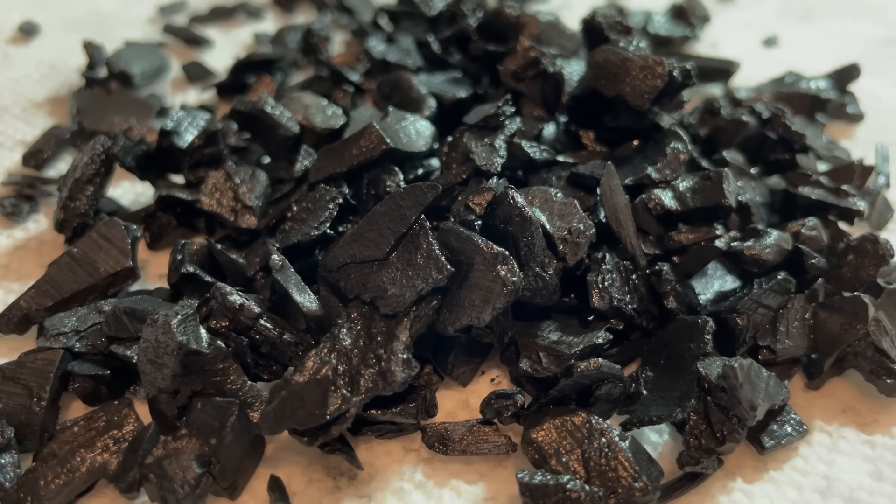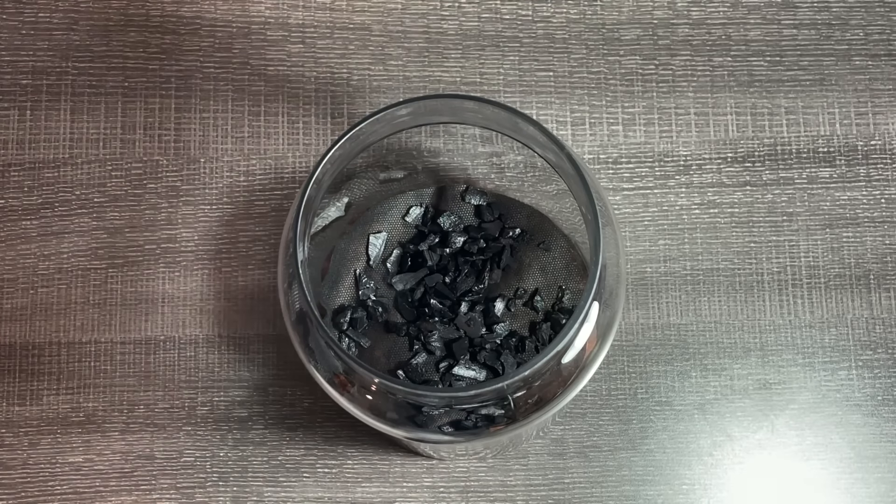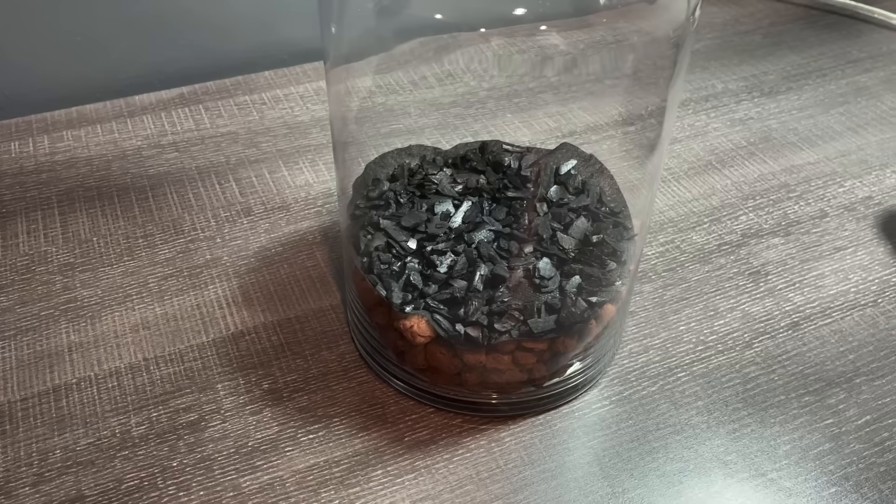Here's some charcoal. I'm adding it to the tank to filter water passing through, and it can help bind toxins in the tank.